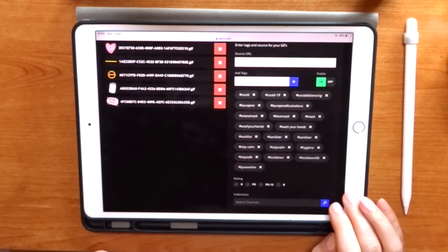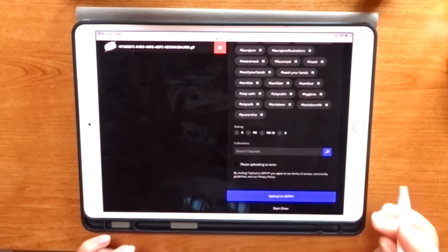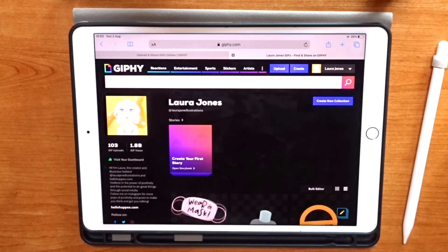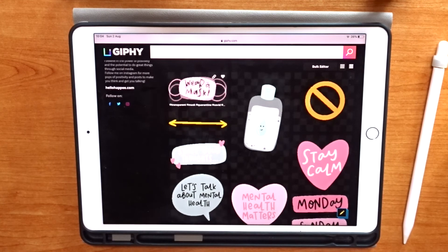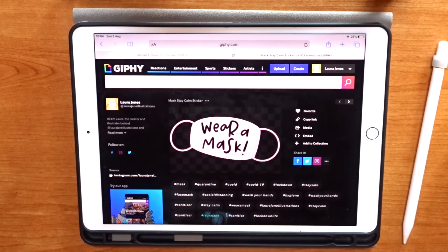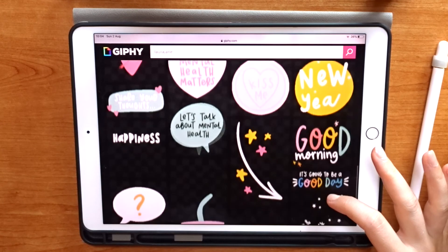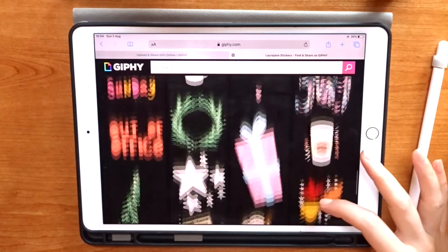I've added my tags so that when people search these particular words in the Instagram Stories GIF section they'll find these GIFs. It's also important to use your own brand tag — mine is Laura Jane — so it's easy for your followers to find your GIFs specifically. Once uploaded I can go to my Giphy channel profile and see all the GIFs I just created. From my experience it takes about 24 hours or more for GIFs to become visible in the Instagram Stories search engine, so these probably won't appear until the next day. Checking tags on the profile is a good way to verify they're properly uploaded.